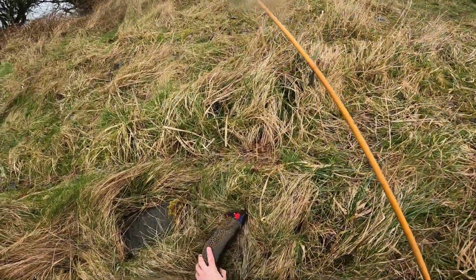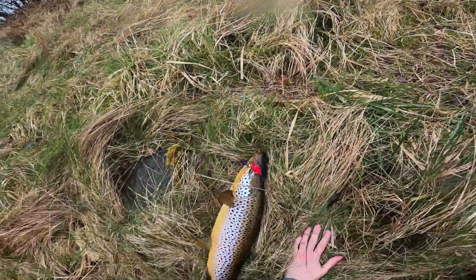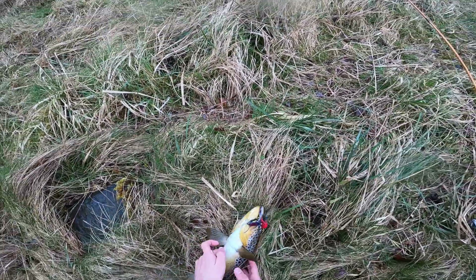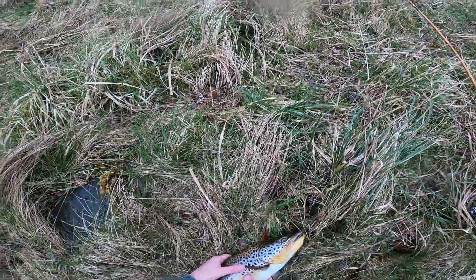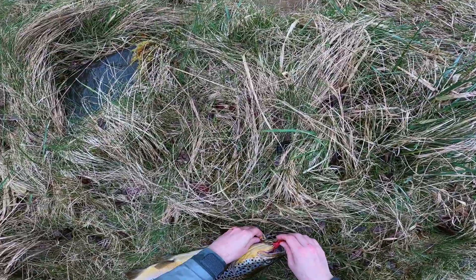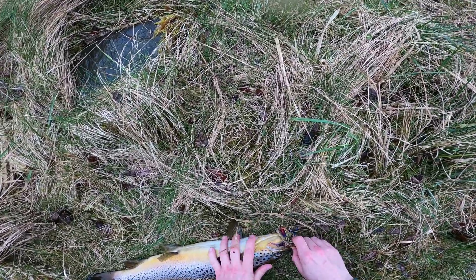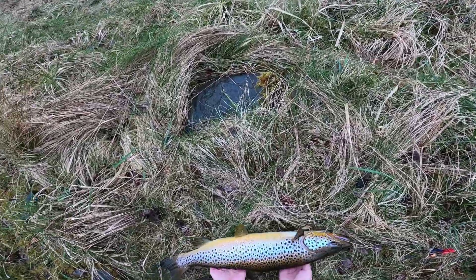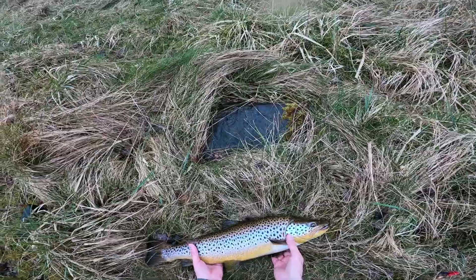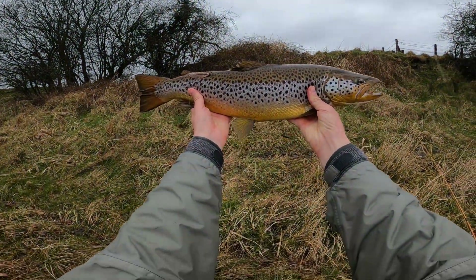This is going to be — guys, this is my biggest trout. That is my biggest trout ever. What a trout, guys. Look at this — look at that. That is my biggest trout, that's my PB guys, I can't believe it.